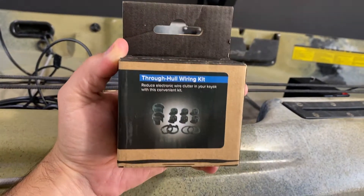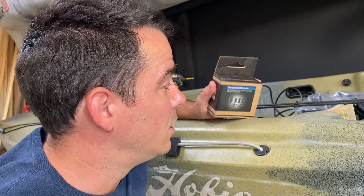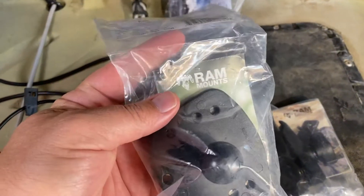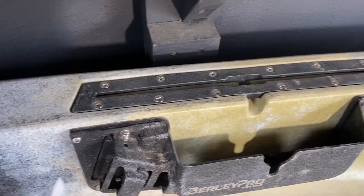I've got the Wilderness Systems through-hole wiring kit and this is gonna keep my kayak waterproof so I can route those cables right through the hole without sinking. I've also got these RAM mounts to actually mount the fish finder in those little side rails right there.